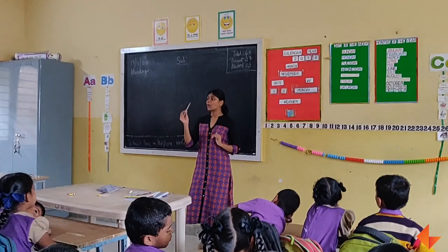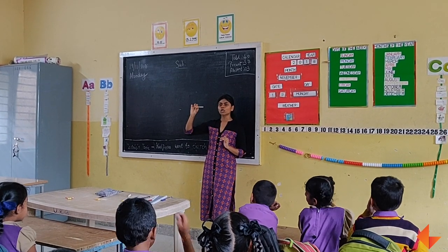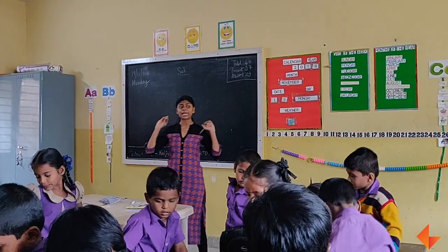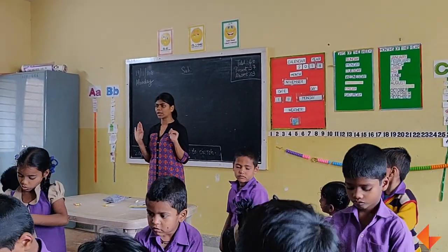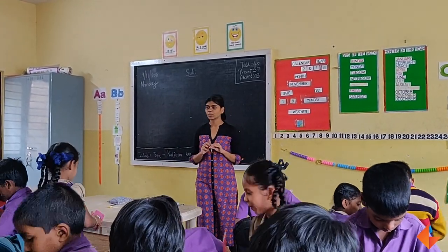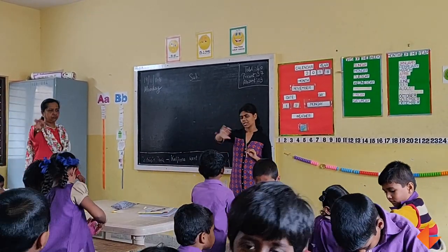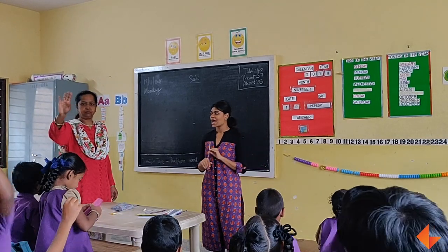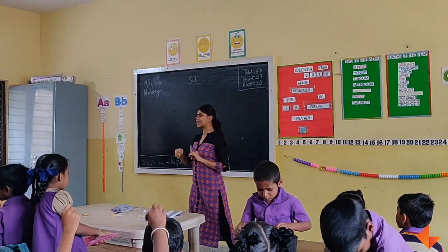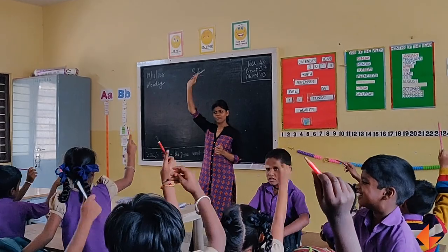I want you to take out your pencil from the back, from the box or bag. Take your pencil. Pencil is already allowed. I am down to 10. Everybody should take out pencil. 1, 2, 3, 4, 5, 6, 7, 8, 9, 10. Can you all show me a pencil? Very good.